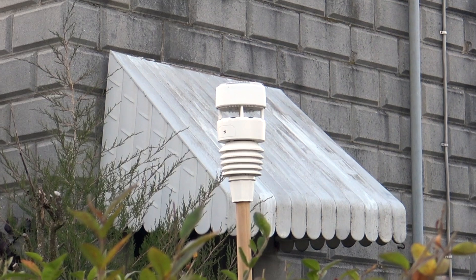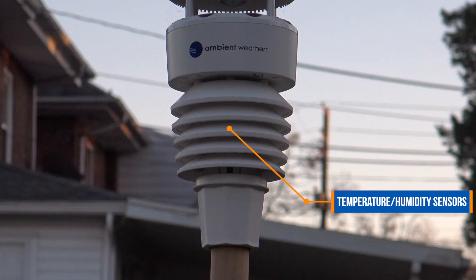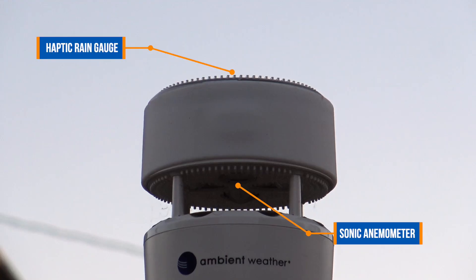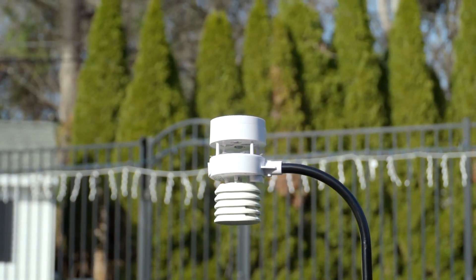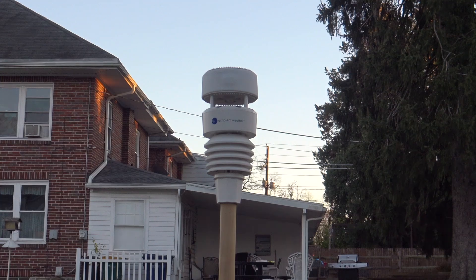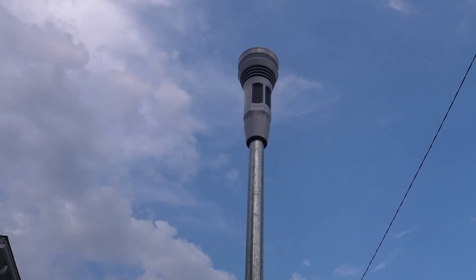The WS4000 is an all-in-one sensor suite with no moving parts, featuring a temperature and humidity sensor on the bottom and a sonic anemometer and haptic rain sensor on the top. If you're familiar with the design of the WS5000, this will look familiar, but the WS4000 is a bit taller and sleeker.